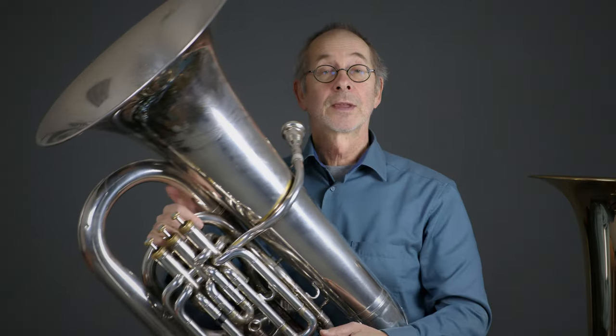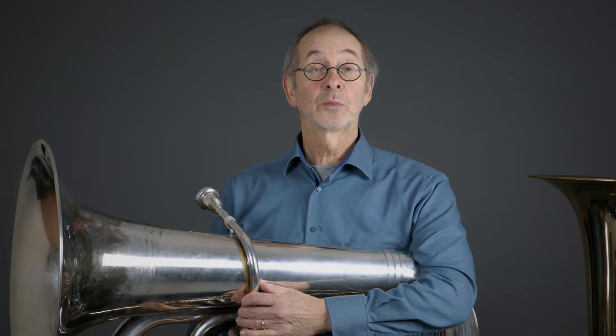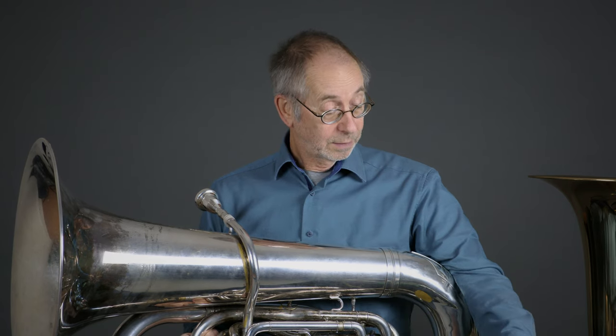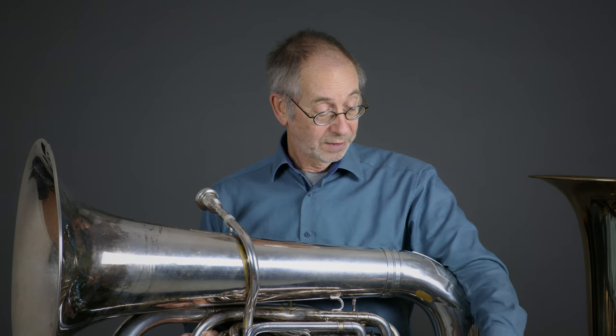That's it for today. Thank you very much for being with me. I will come again and talk about the saxophone mouthpiece, the pursuit mouthpiece, and maybe one or two other little things. I hope to see you then. Bye.